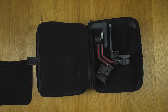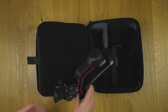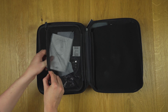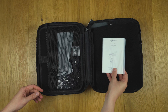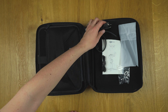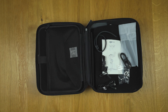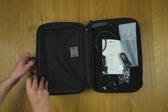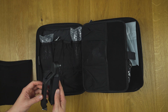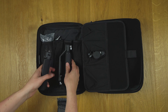First the gimbal, then the short instructions, cables, the focus motor rod mount kit that is only included in the combo package, and a small lens mount. On one side of the case you will find the briefcase handle and focus motor, which are also only included in the combo package, as well as the tripod and battery grip that you will find also in the standard package.